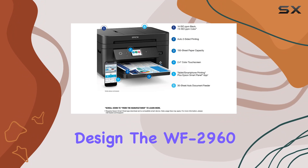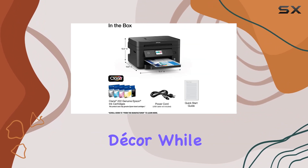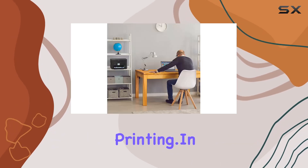With its sleek black design, the WF-2960 fits seamlessly into any office decor while providing the functionality needed for professional-quality home office printing.